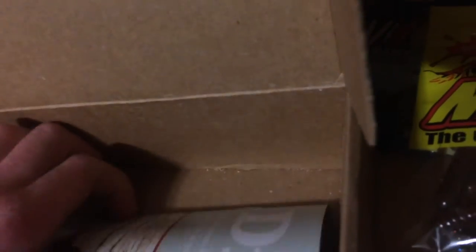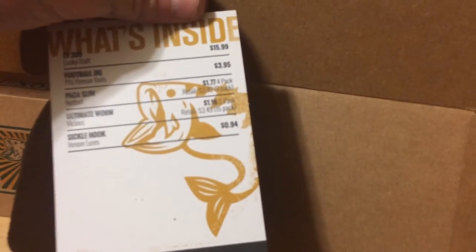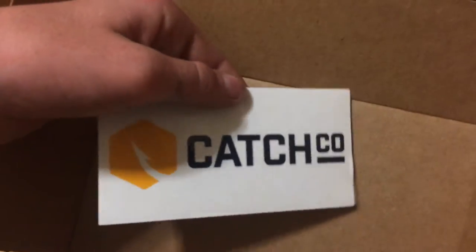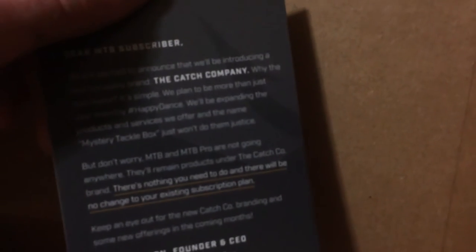That's pretty much it. There are the normal letters and tips in here. You can see some tips there — we'll look over that a little bit later. Then you got the value card: the Lucky Craft Rattle Bait was like $16, so that's pretty good value. We also got some Catchco decals and another card introducing some new brand, which should be cool.